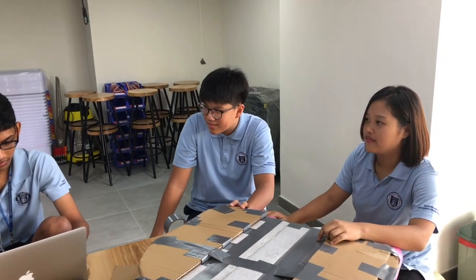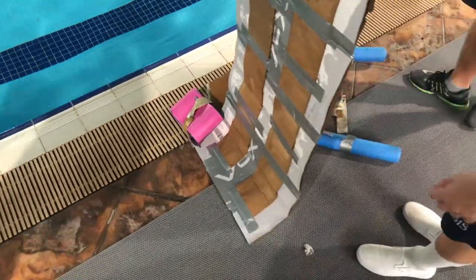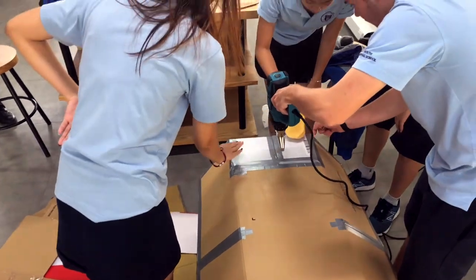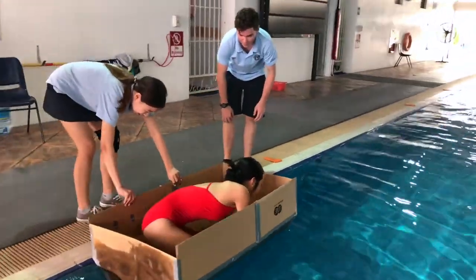We didn't have much time to work on things. We could only go through the design process two times. I felt it was really successful because of one tiny thing we did that set us apart from all the other groups — we used beeswax to coat our boat, so our boat wasn't falling apart in the water and we were able to make it across and back.